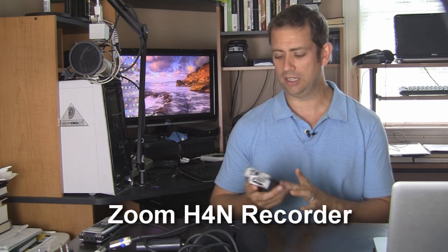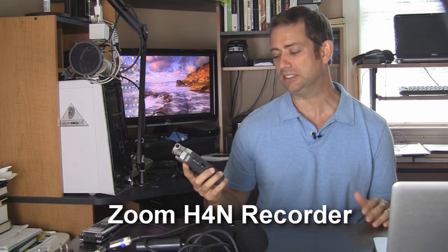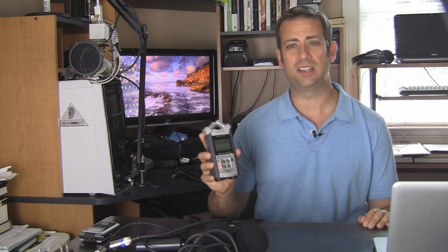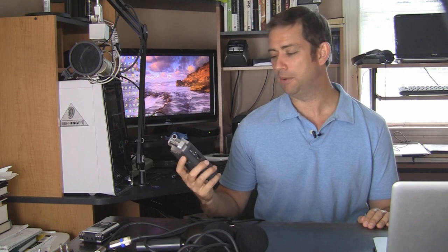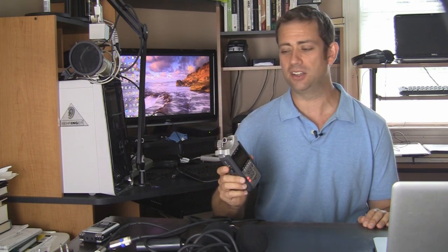It is the Zoom H4n recorder and I just got this in last week. I've been playing around with it — actually did a joint podcast this past week. My good buddy David Dutton and I had a sit-down podcast recording that we did and it turned out great. The audio on this thing is very good.